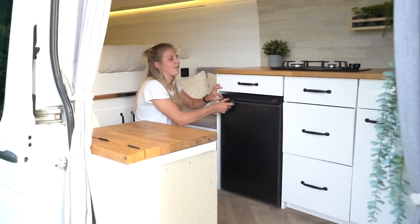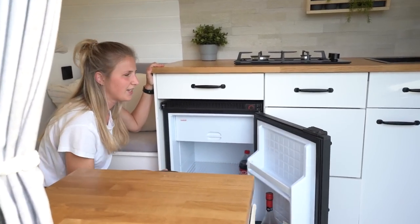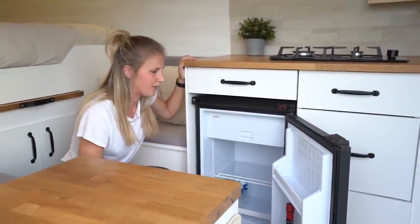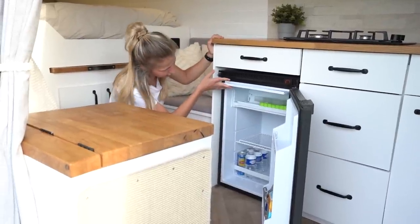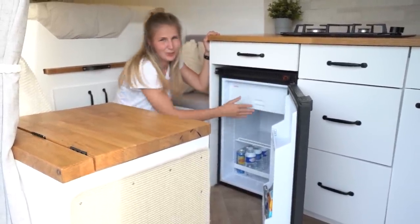Under this drawer we have our fridge — it's an 84-liter fridge. It's quite big but that's because we are two people and we thought we need a lot of space to store our food. And here we have a little freezer for ice cubes or anything else you'd put in a freezer.